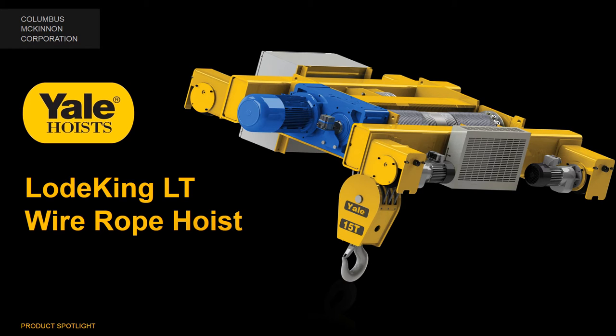Yale LoadKing Wire Rope Hoists combine the durability you've come to expect from Yale with the higher capacities your applications demand. Expanding on the LoadKing line, we're excited to bring you the LoadKing LT, featuring an ultra-low headroom design and industry-leading Magnatec control drives.